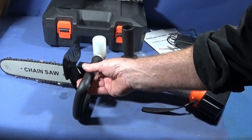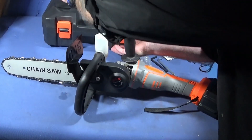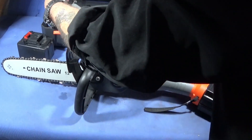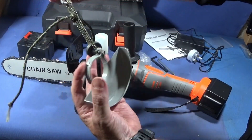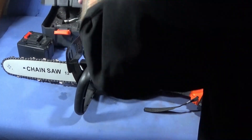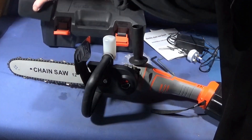When I changed over and put the chainsaw attachment onto the angle grinder, I kept all the original parts safe — it's worth doing this with the tool. I tied all the parts together with the spacer so I don't lose them when I come back to using the battery-powered angle grinder on its own.